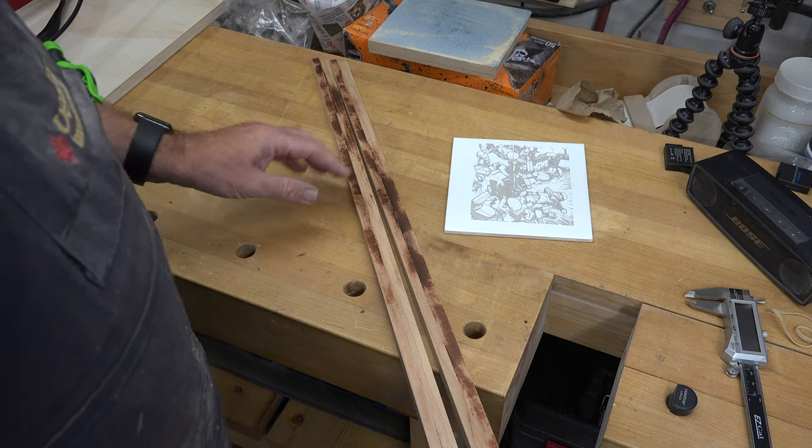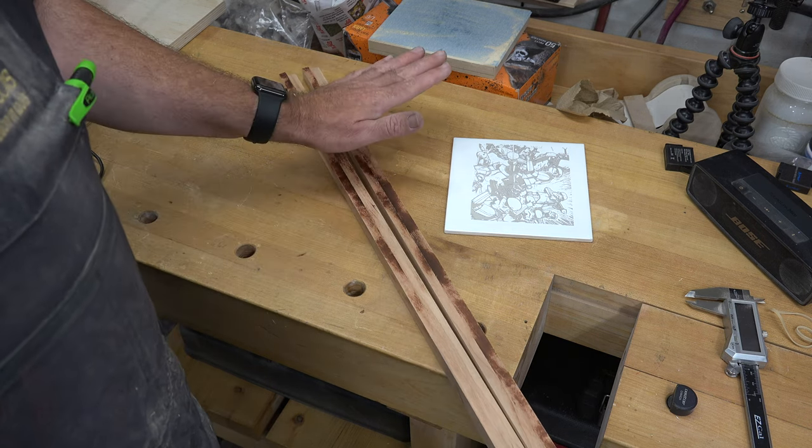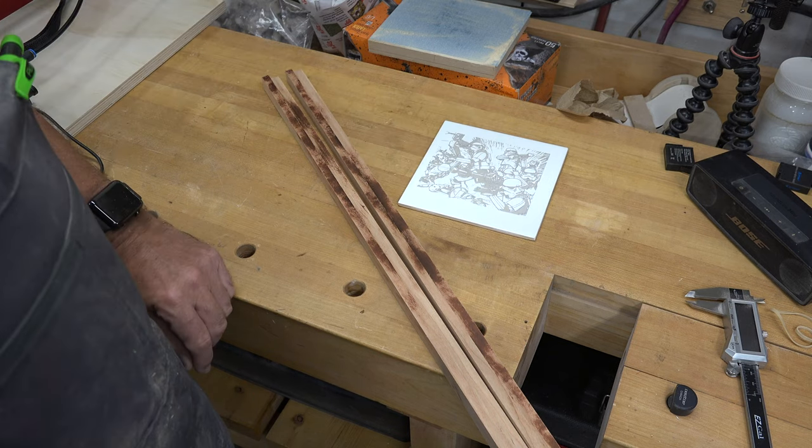Now we're going to take this back over to the table saw, use our miter fence, and I'm going to 45-degree miter a frame that will perfectly house this tile.